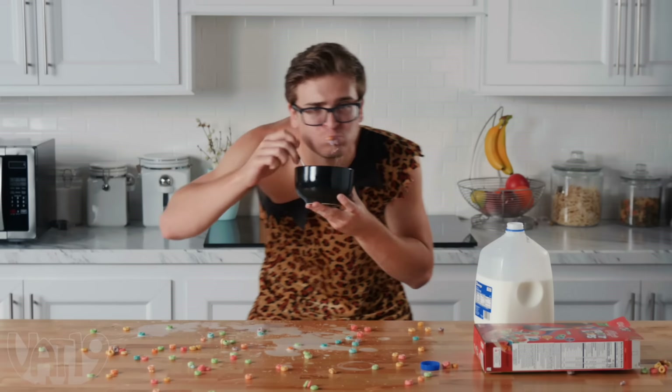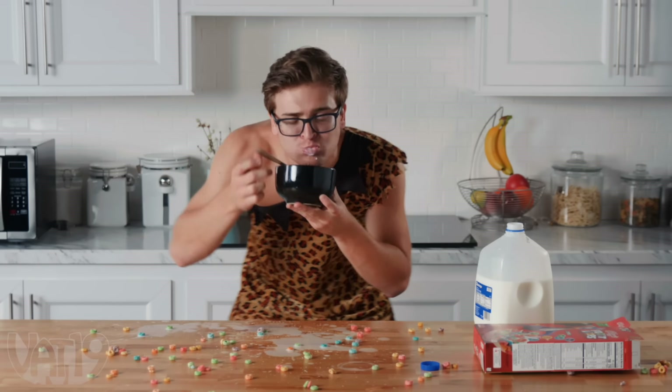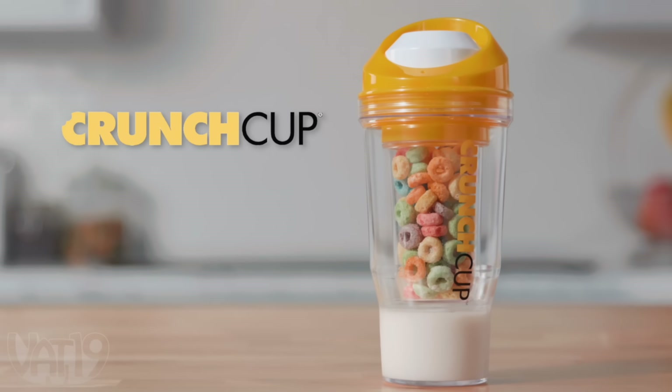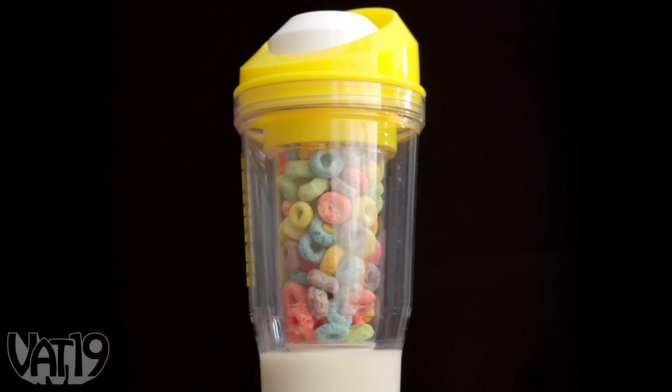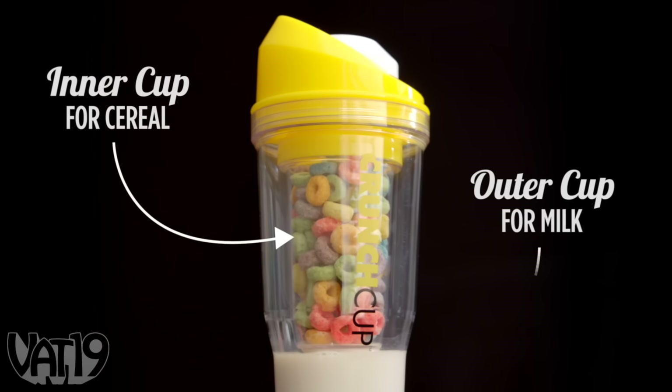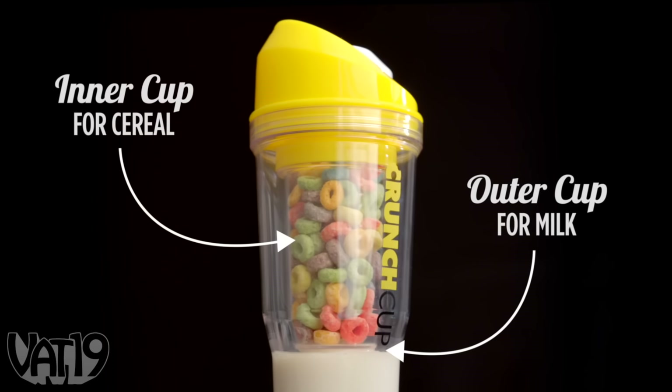You don't realize it, but your cereal game has been living in the Stone Age. Take it into the 21st century with the Crunch Cup and take your cereal on the go. This portable cereal and milk tumbler has a dual wall construction that keeps milk and cereal separate until they combine in your mouth.